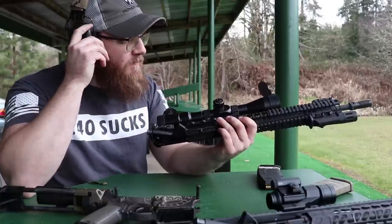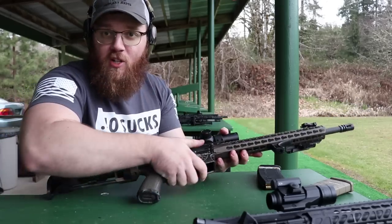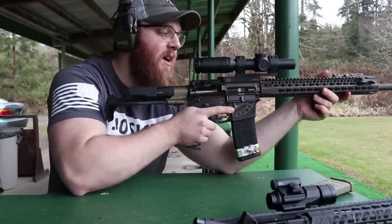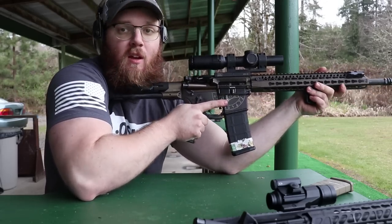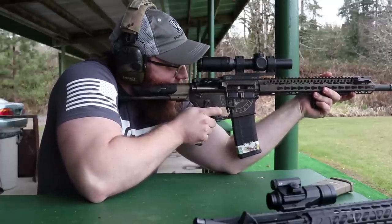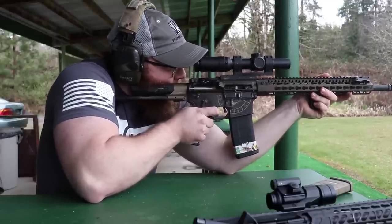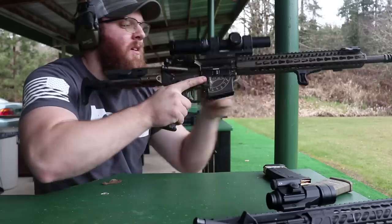Let's move on to the 16 inch barrel. This upper should be no stranger to anyone following my channel — it's my 16 inch BCM upper currently also being used for a magazine torture test video coming out around the same time as this one. Eye relief is set up for a different lower, but let's go ahead and do 10 rounds.